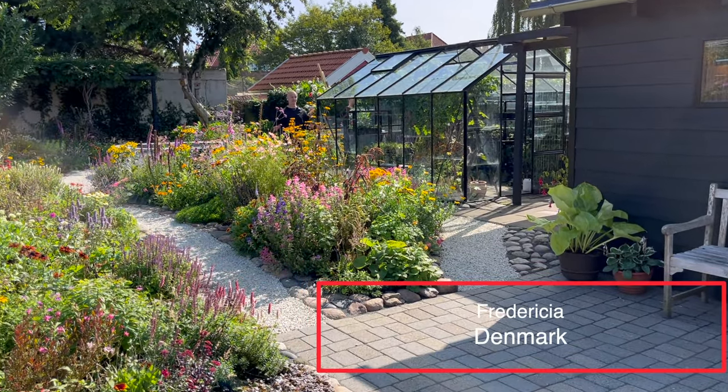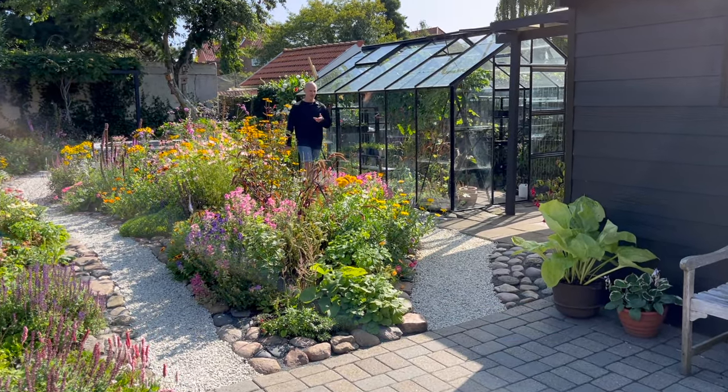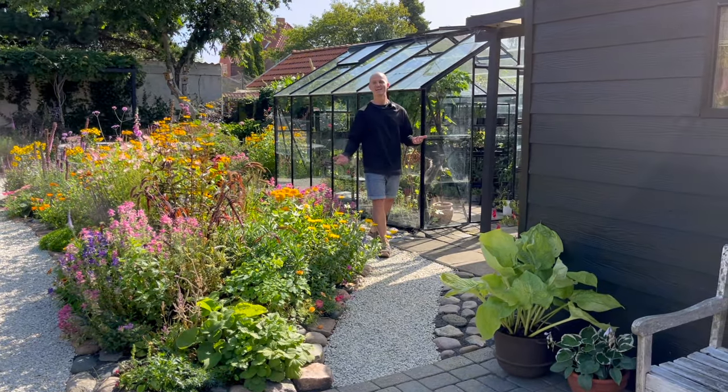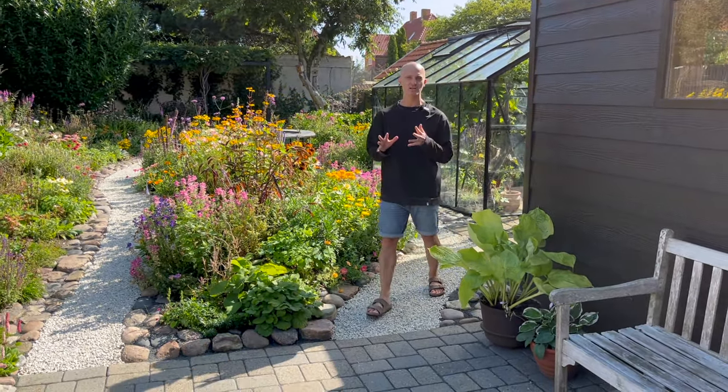Some of our favorite garden projects have absolutely nothing to do with the flowers that you see here. But without them the garden wouldn't be the same, we wouldn't have as much fun out here, and we probably wouldn't even enjoy it as much. So today I thought we would give you a quick look at four of the things that we've done recently that we wish we had done a lot sooner.